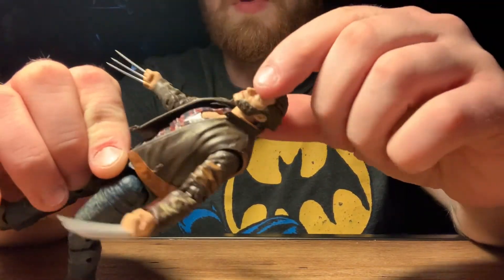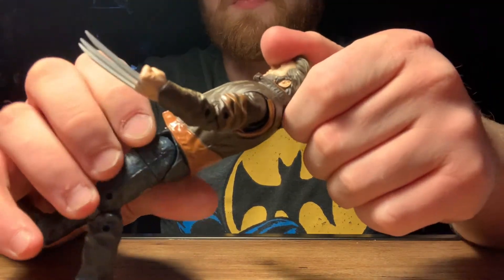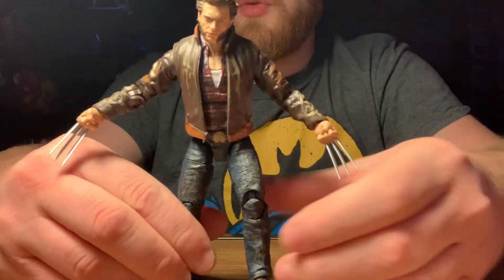Then range of motion on the heads — all the way up, all the way down. Now to give you a comparison between some figures here.